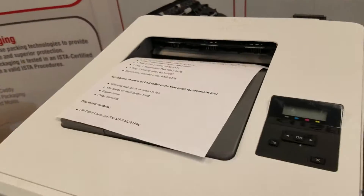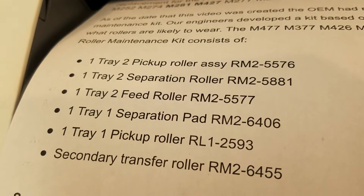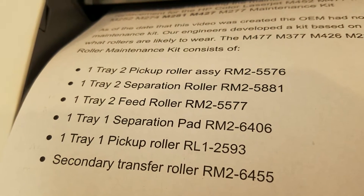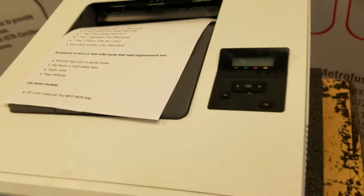The maintenance kit contains a tray 2 pickup roller, tray 2 separation roller, tray 2 feed roller, tray 1 set pad, tray 1 pickup roller, and a secondary transfer roller located in the rear of the printer.